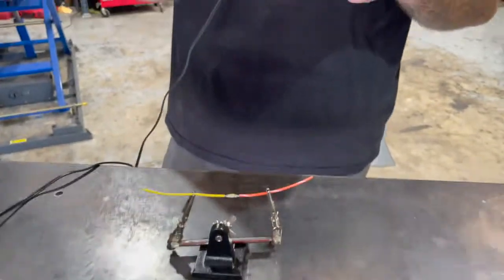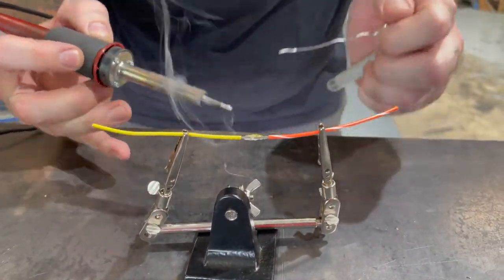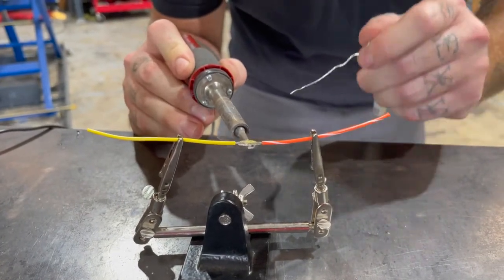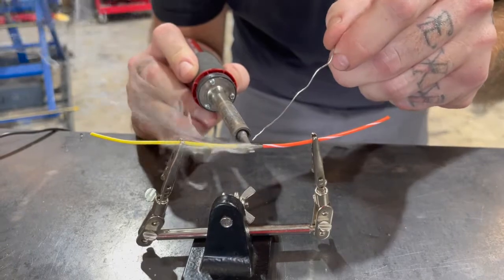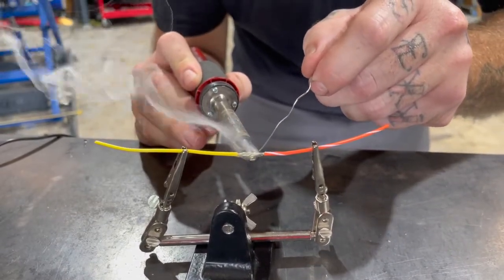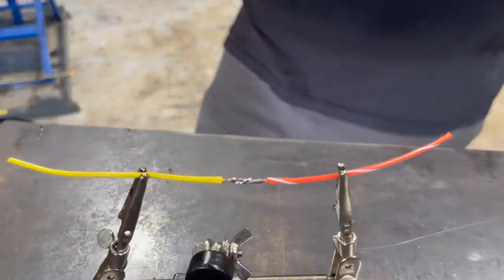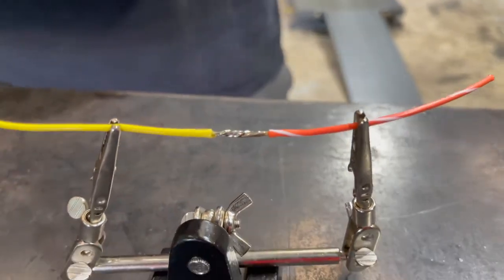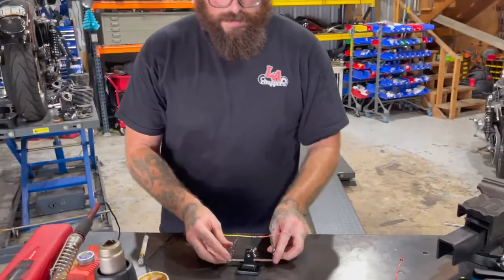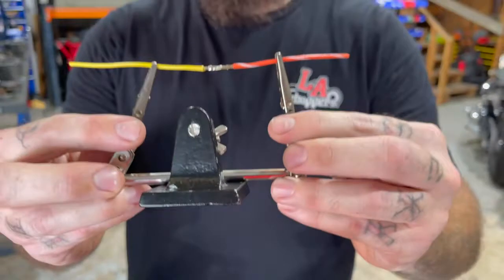Then we're going to take our soldering iron with our electrical solder and put a little bit of electrical solder on the soldering iron — just a little bit. We're going to set this under the joint and let that heat up the whole joint from the bottom side. Then we're going to put our solder on the top. Once the solder melts on the top, you know the whole joint is heated up and it's sucking that solder all the way through those wires. Every strand in there is now bonded to every other strand.